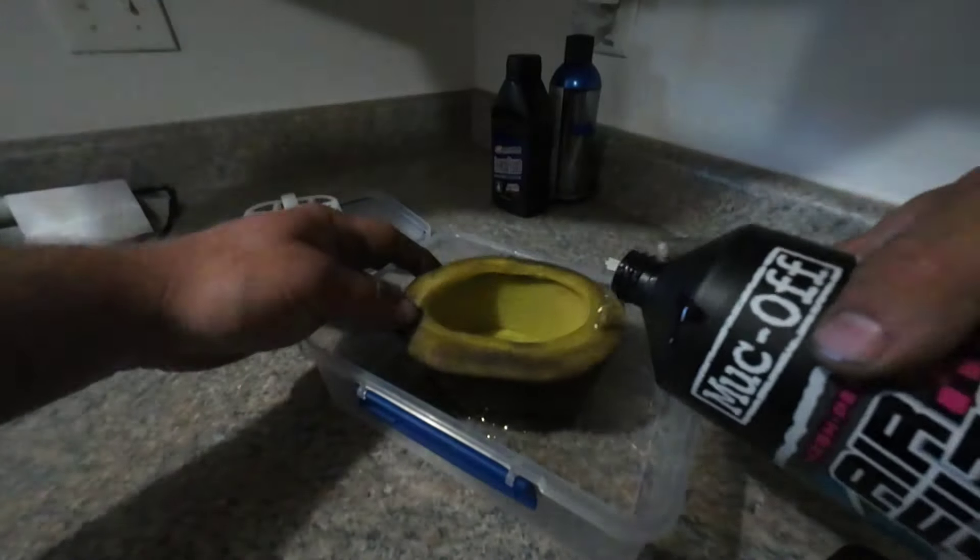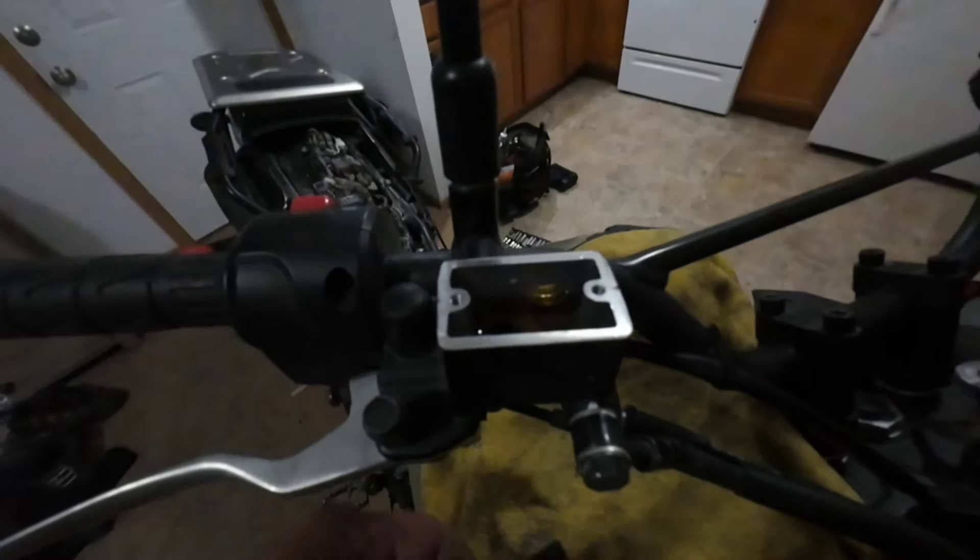Let's go ahead and clean this dirty air filter — disgusting. An often overlooked part of motorcycle maintenance is changing the brake fluid.